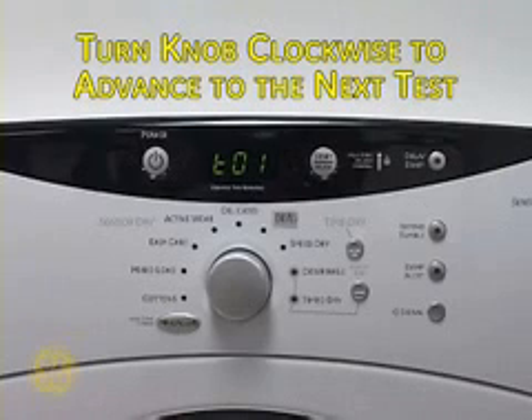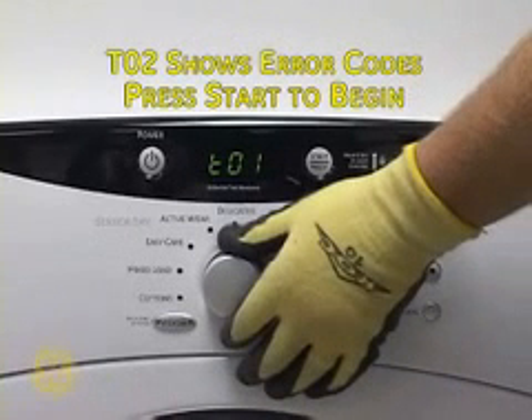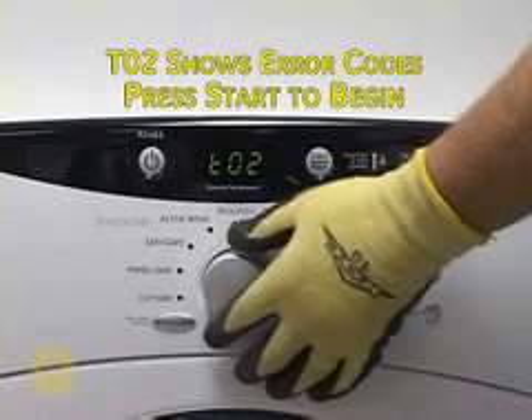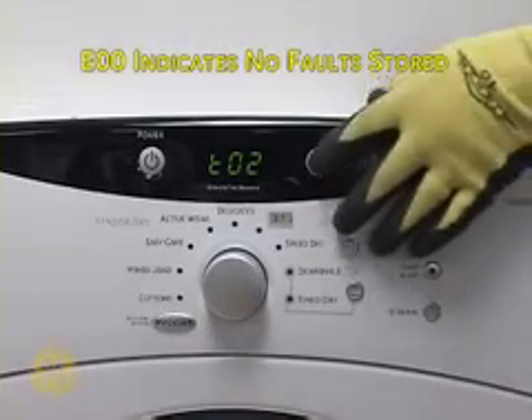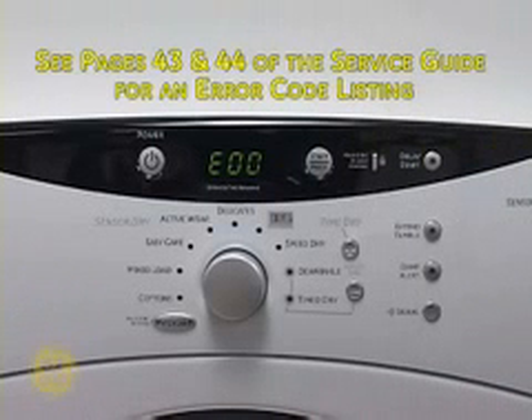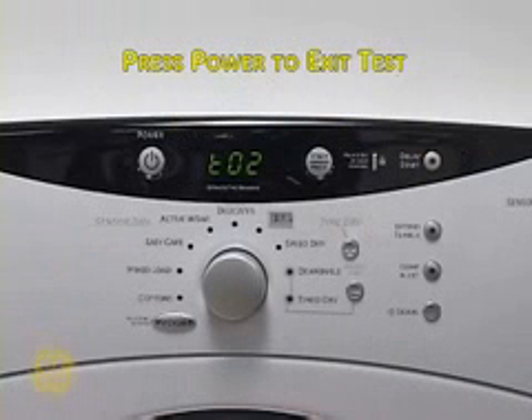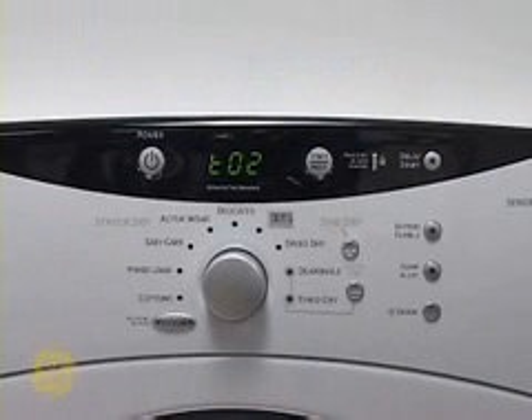Turn the large knob clockwise to advance to the next test. The T02 test will reveal up to 10 stored error codes. Press Start to begin. E00 indicates that no faults are stored. See the mini manual or page 43 of the service guide for a complete description of codes used. Press Power to exit this test.